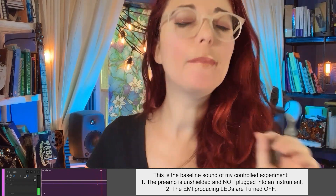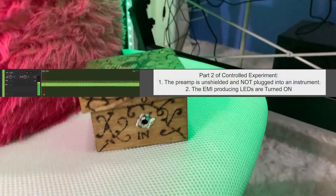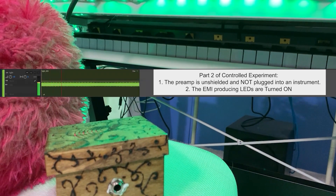The next thing I did was record my unmodded preamp in the same location but with my LEDs turned on. As you can see and hear, those LEDs are inducing a lot of noise. Okay, now we're looking at my preamp after the shielding modification.